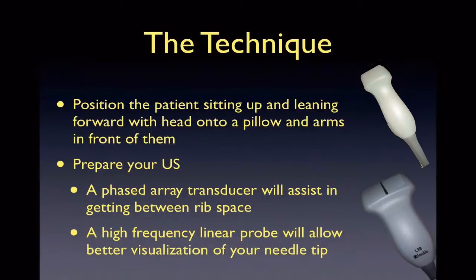When you are ready to do your procedure, you must first position the patient. This is done by having the patient sit up and lean forward, usually over a Mayo stand, with their head on a pillow and arms out in front of them. You can either use the phased array probe for ultrasound assistance and localization of the fluid pocket, since this probe is great for getting between the rib spaces, or you can use the linear probe for better visualization of your needle tip for ultrasound guidance.